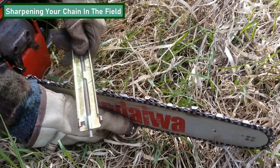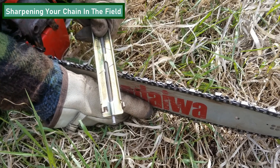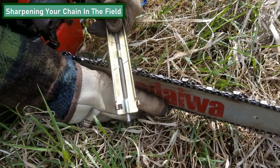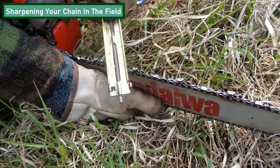You're going to place your file at that 30-degree angle, keep it level, and then you want your pressure to be back towards the tooth. You're just going to give it a nice smooth push there, and you're going to do that until you have a nice sharp corner.